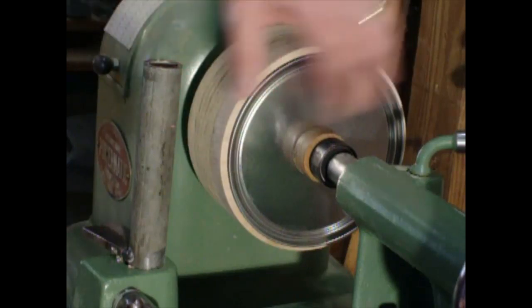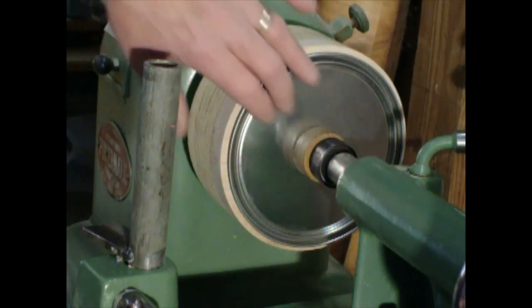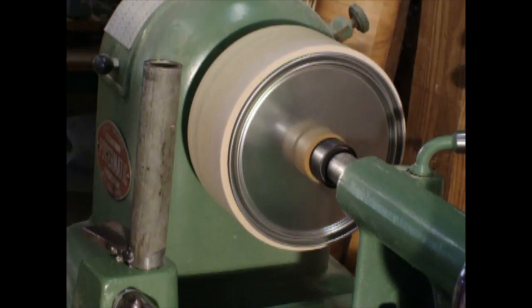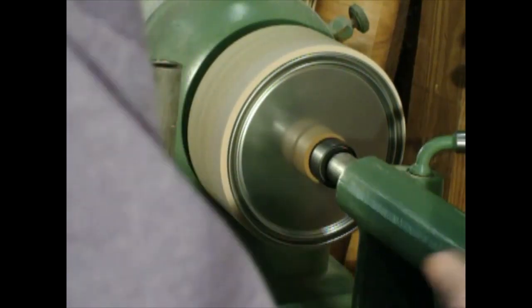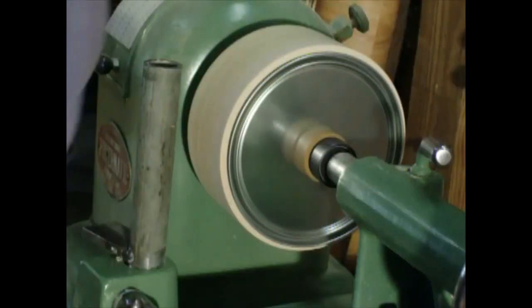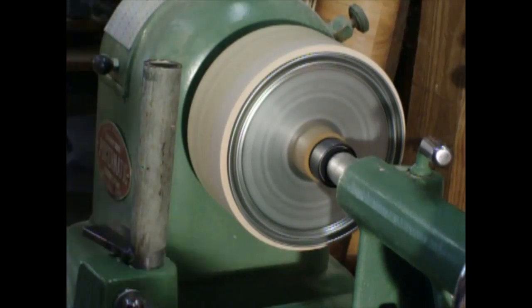If you watch this outer rim here as I'm doing it, you can see it kind of moving in and out from the pressure as I'm doing the spinning. Bring it up to speed a little bit. Tighten it up, lock it down. Add the wax.